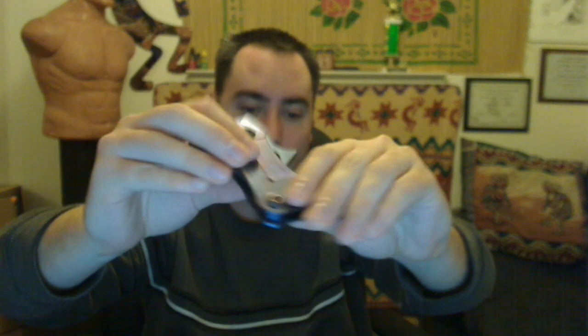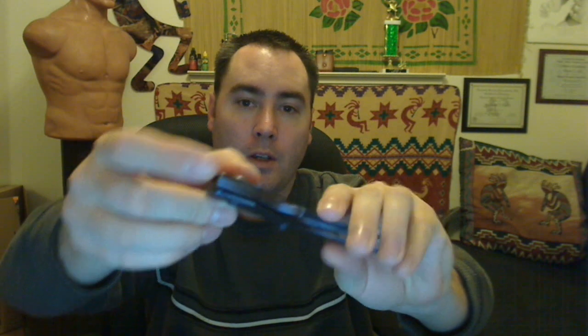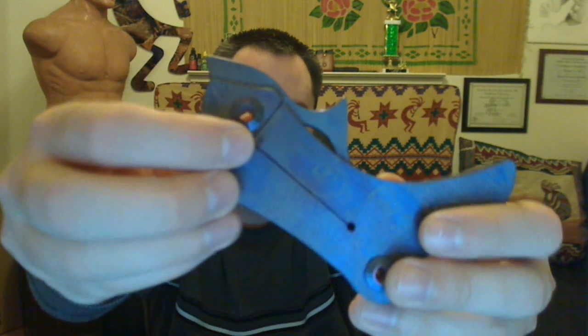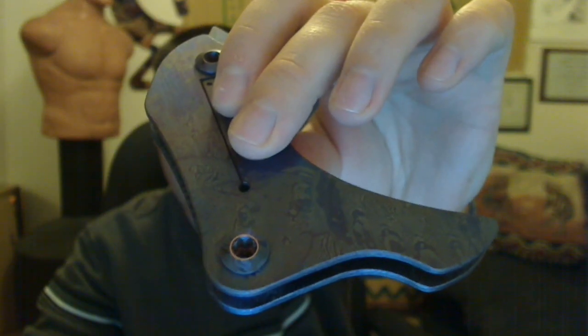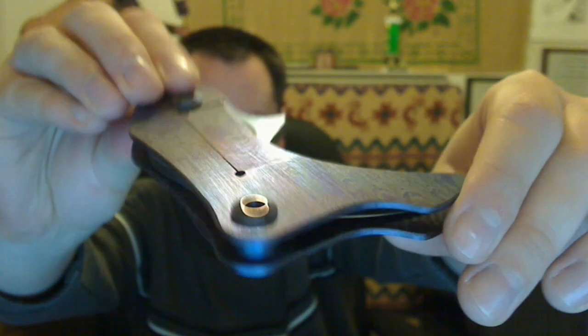First I want to go over the materials quickly. The entire knife is 6AL4V titanium, with the exception of the washers that the blade rides on, which are a Nylatron nylon material, and the ball detent inside this hole right here, which is ceramic. I didn't give you guys a look at the alien skin anodizing, but there it is — blue.